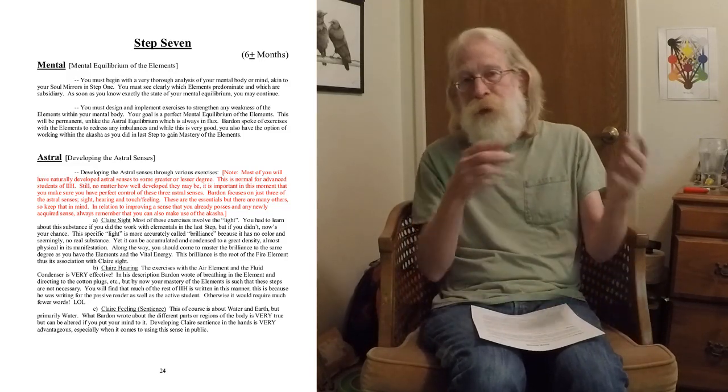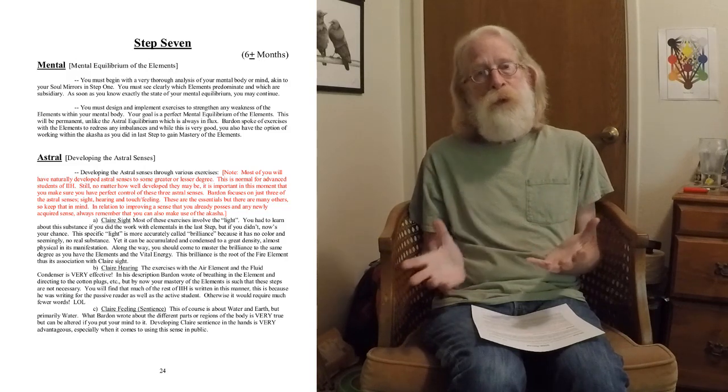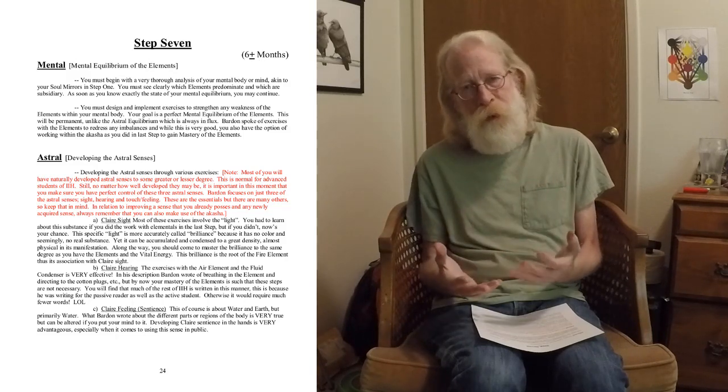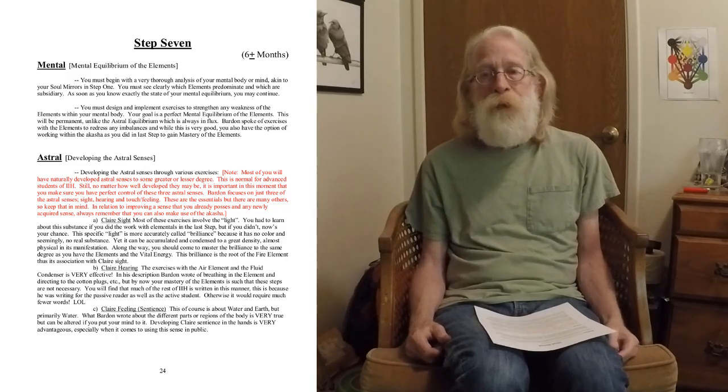The mental equilibrium of the elements is a permanent thing, unlike the astral equilibrium which always requires micro-adjustments to keep fluid. With the mental body, this is more permanent — once you raise an element up it stays up; it's not something you have to constantly attend to once you achieve the equilibrium. That's the big goal of this step, and it can take a long time or be really quick, depending entirely on you and your elemental balance at this stage.